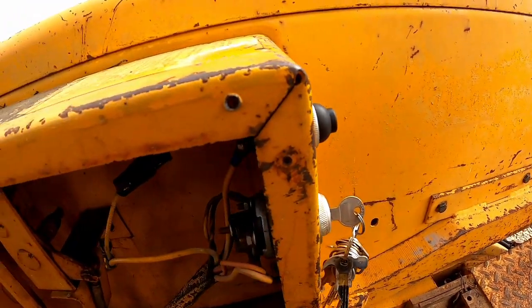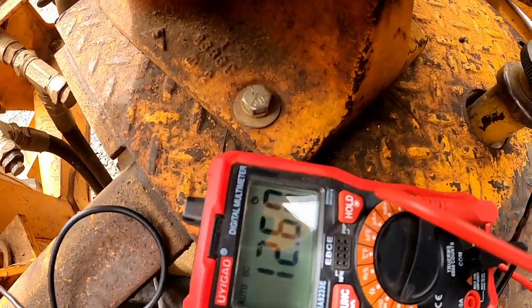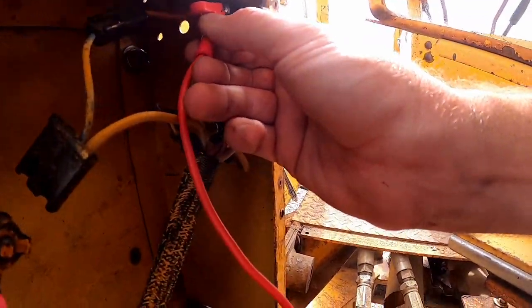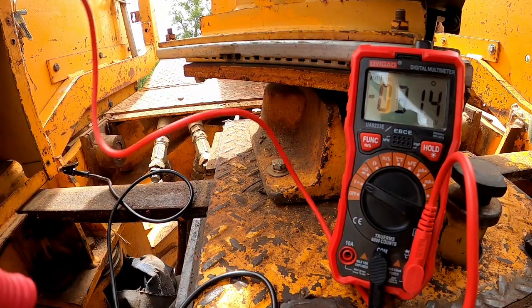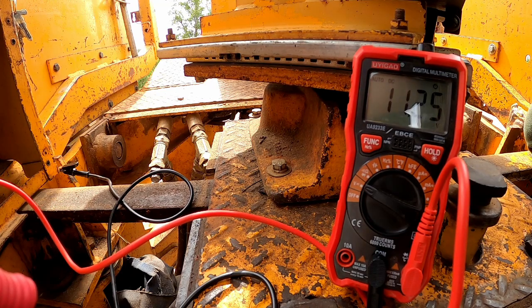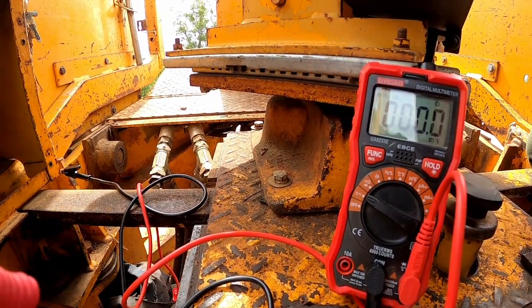Now I'm on the back side of the starter switch. I've got my black lead connected to a ground. One side of the starter switch should have constant power, and that one does. The other side does not, but it should when we depress the button. So I'm going to hold this on the other side of the switch and hit the button — and there we go. We see 11 volts go through that button. We're getting some power through that switch, and as long as I see 9 to 12 volts, I'm happy with it.